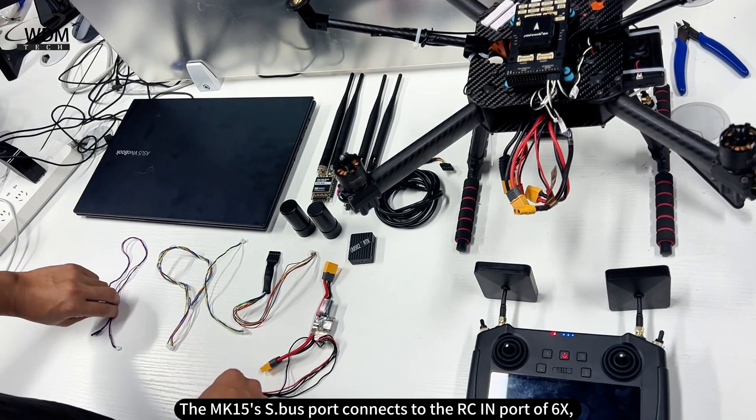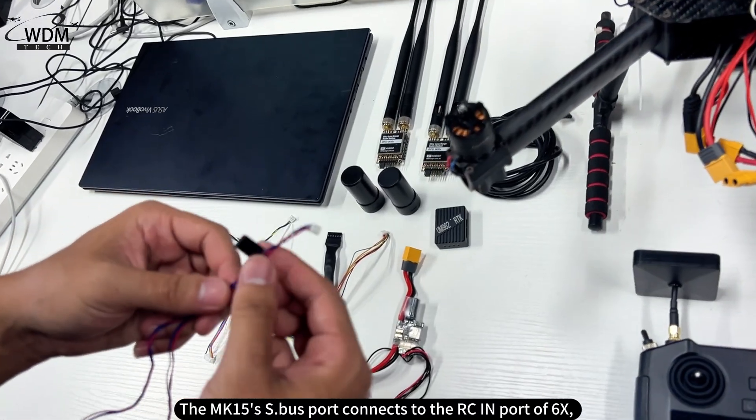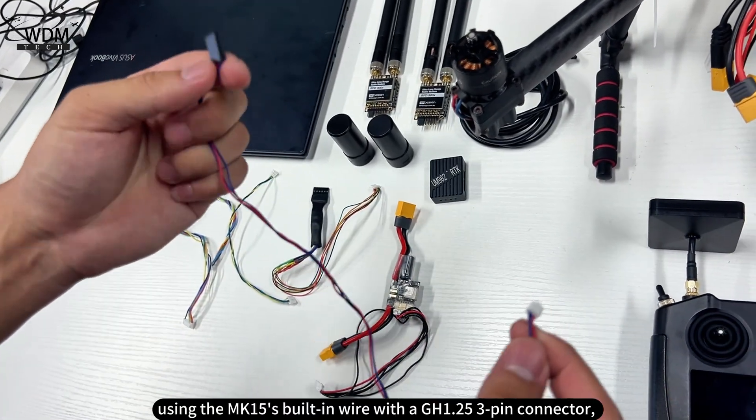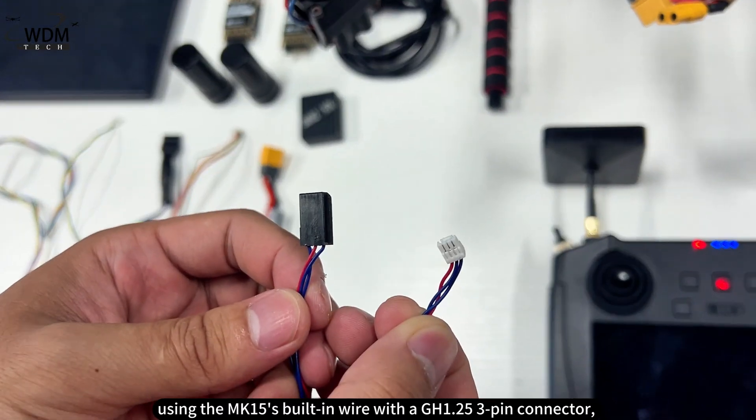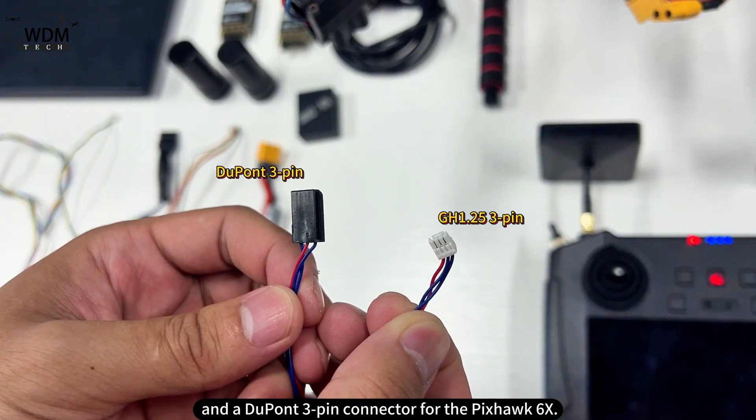The MK15 S.Bus port connects to the RCIN port of the Pixhawk 6X, using the MK15's built-in wire with a GH1.25 3-pin connector on one end and a DuPont 3-pin connector for the Pixhawk 6X on the other.